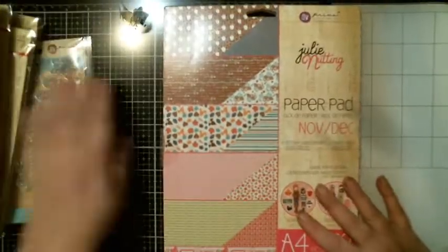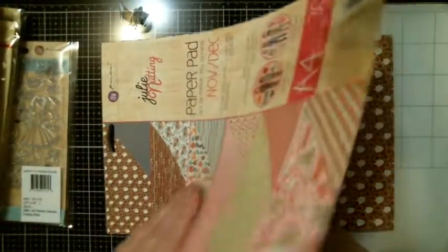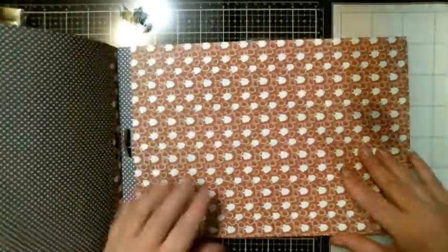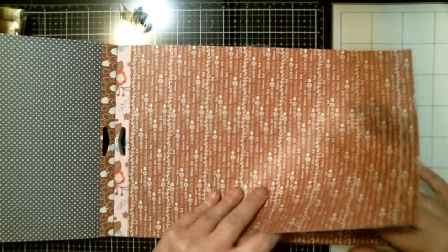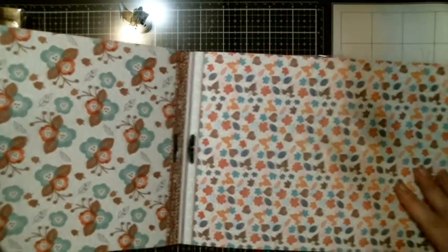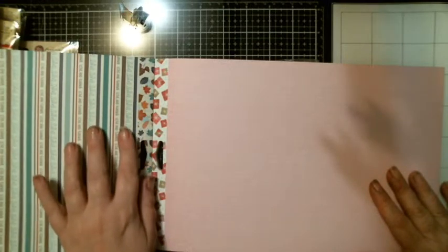You also got the Julie Nutting paper pad, November and December. I want these — look at them guys! So let's check out the paper. It's double sided. You got the acorns and polka dots on one side — five of them. Then you got one that has different little sayings of fall, and five of them also with that on the back. It's really pretty — fall leaves with stripes and love and thanks.